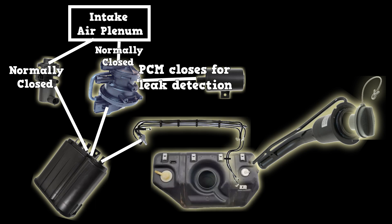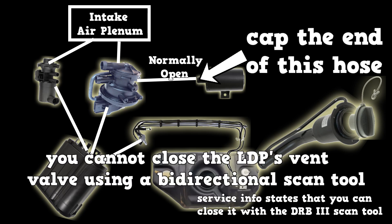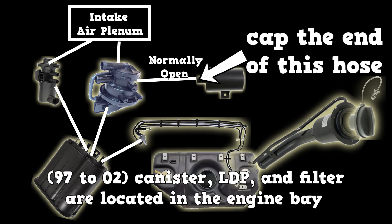To efficiently locate leaks in this system, you'll need to smoke test through the EVAP service port. But first, you will need to cap the hose going to the LDP filter. You cannot close the leak detection pump's vent valve using a high-end bidirectional scan tool.